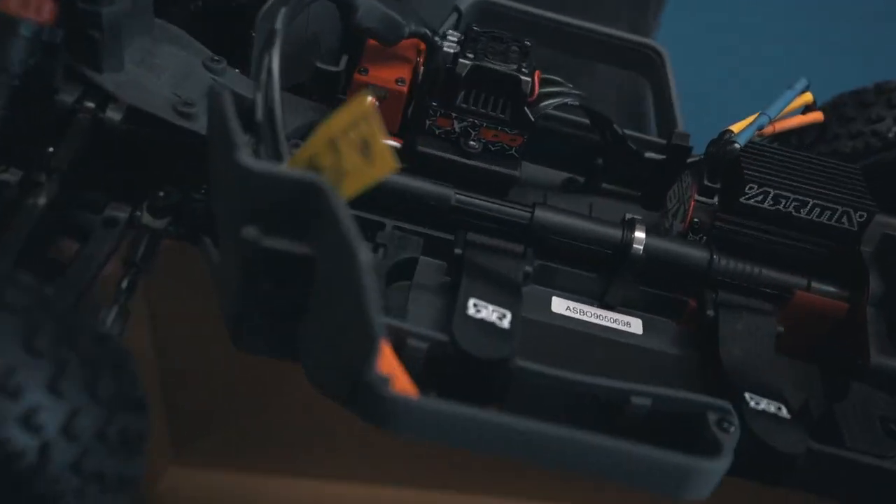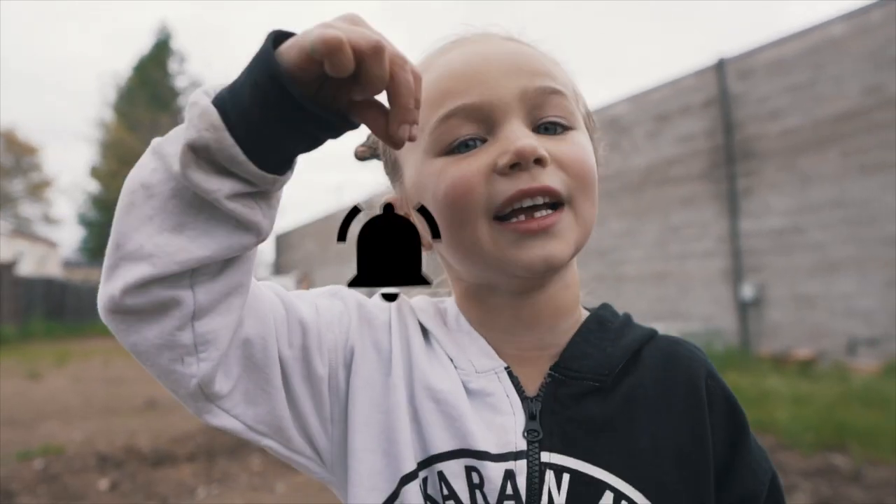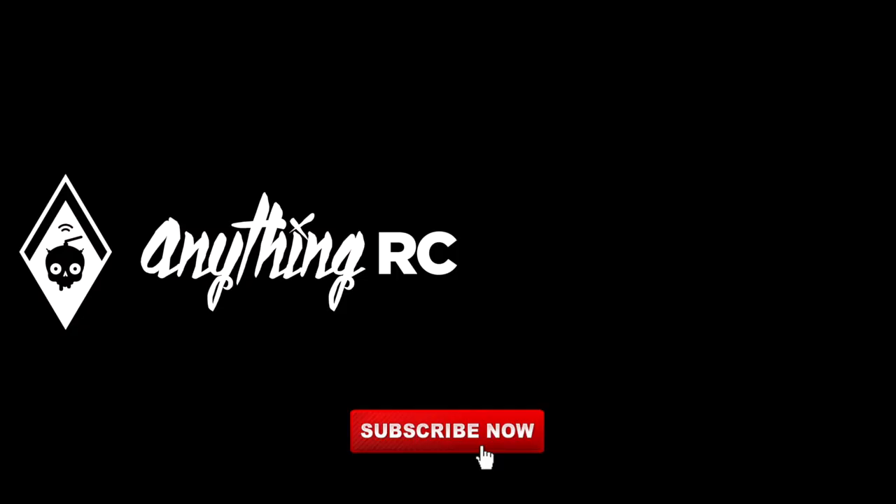Thank you guys for watching. This is Ryan with AnythingRC — you guys have a great day. Put a big thumbs up and subscribe, and don't forget to hit that bell. Bye.